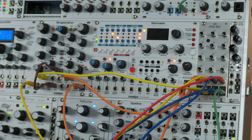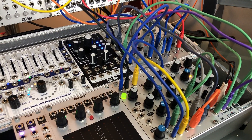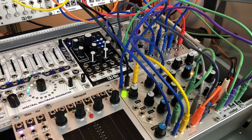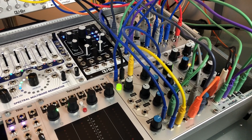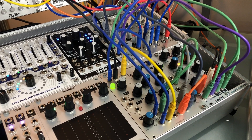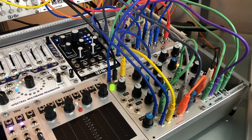Matrix mixers are great for setting up feedback patches. Right now I've got the outputs of Morgasmatron going to inputs 1 and 2, as well as outputs A and B going back into Morgasmatron. And then I have a whole mess of stuff going on with SpringRay, the Metasonics modules, Maths, the Doppler PLL, and the A196. I'm using SpringRay as the main output. Let's see what kind of mess we can get started with this.